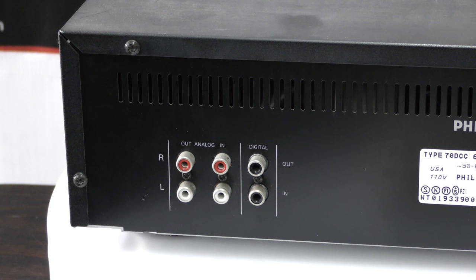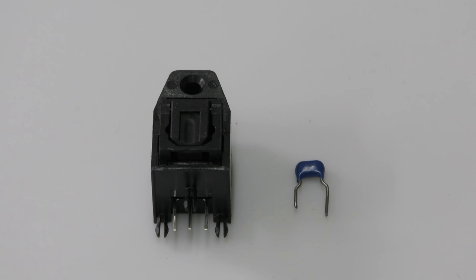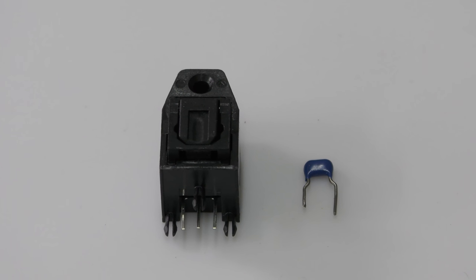The DCC-600 is easy because the entire back panel can be removed. We ordered an optical out connector and also needed a 100 nF capacitor.